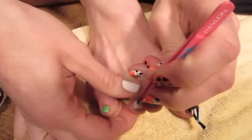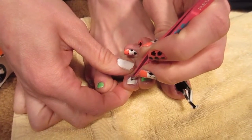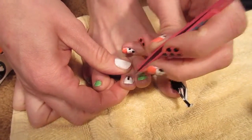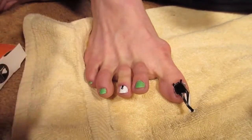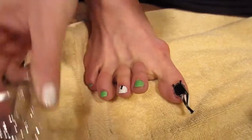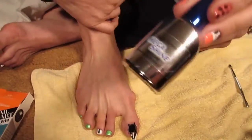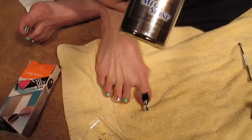Place your first rhinestone and push it in with the tips of your tweezers. Then take the next one and place it right in front of that one, keep working up like that until you reach the top of your nail. Once your rhinestones are on, seal them with a clear coat — I'm using Mega Shine by Sally Hansen.